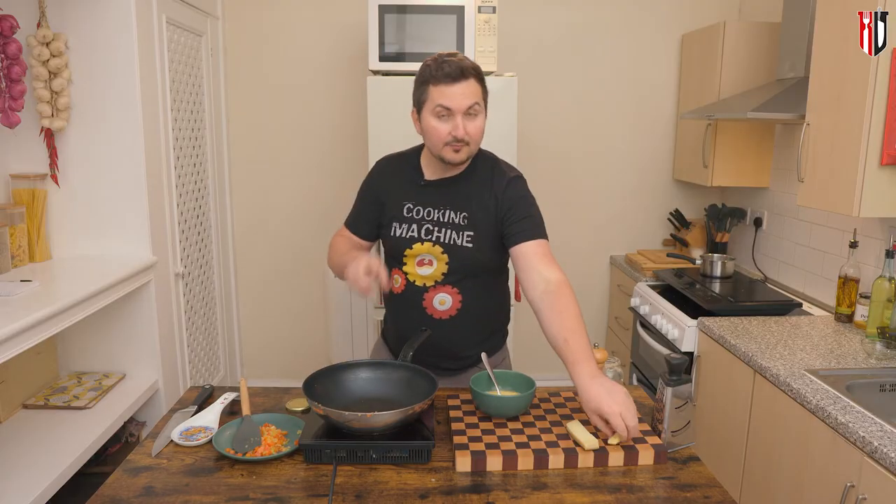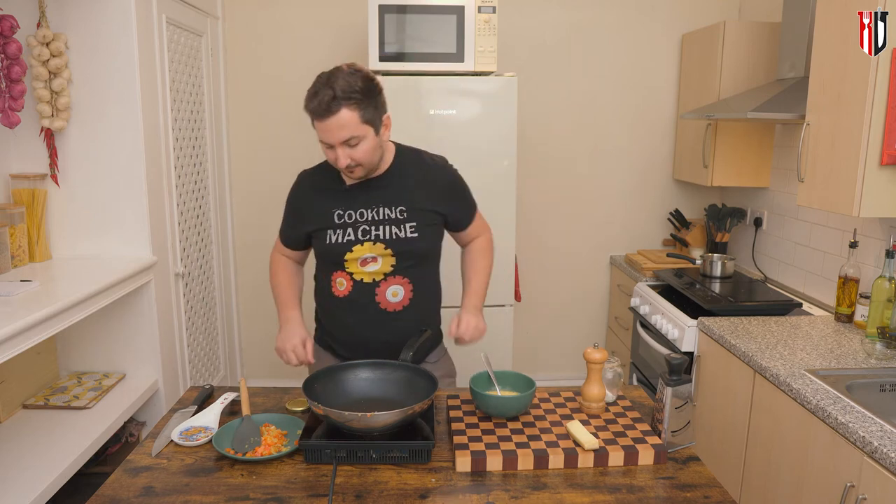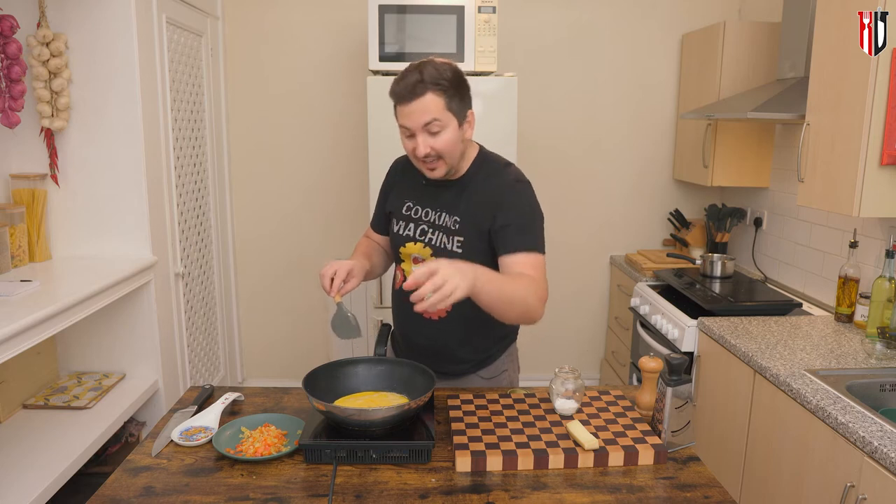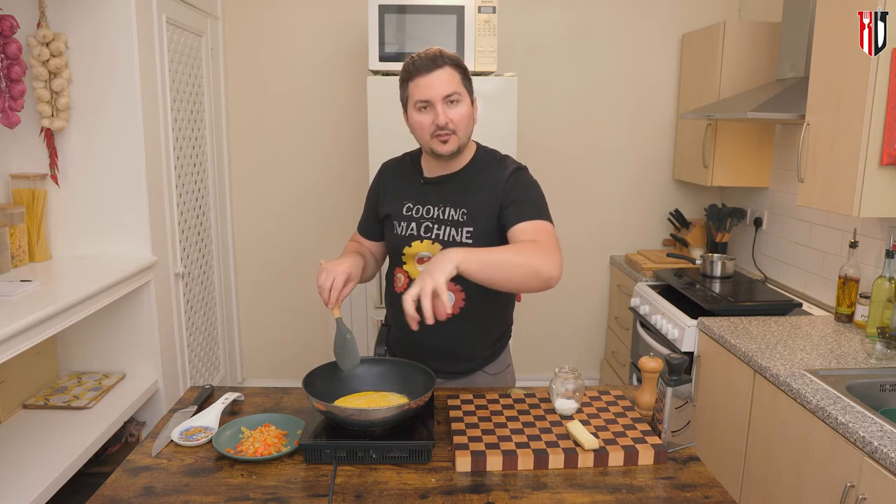Now using the same pan, go in with the remaining butter. When the butter is melted, add in the eggs. It's not gonna take long until you're gonna see a crust forming, with the eggs basically solidifying.